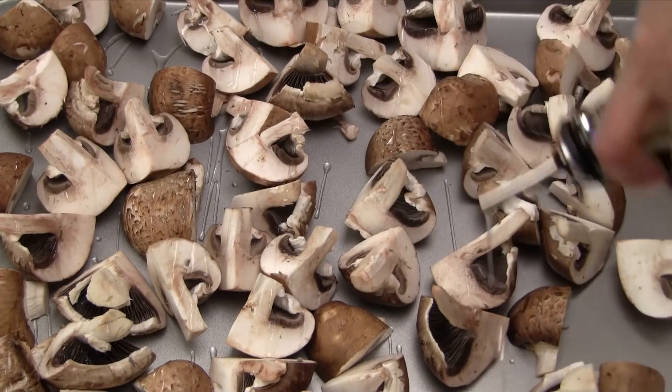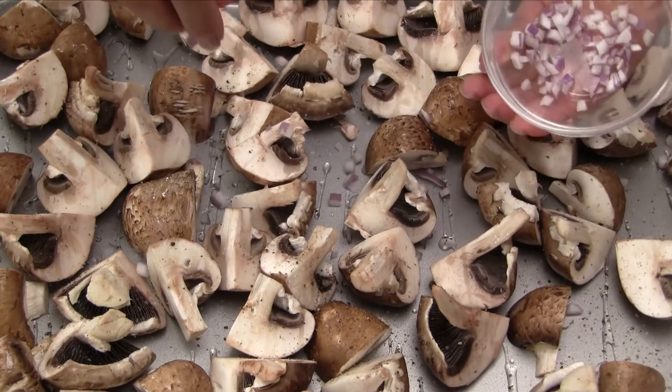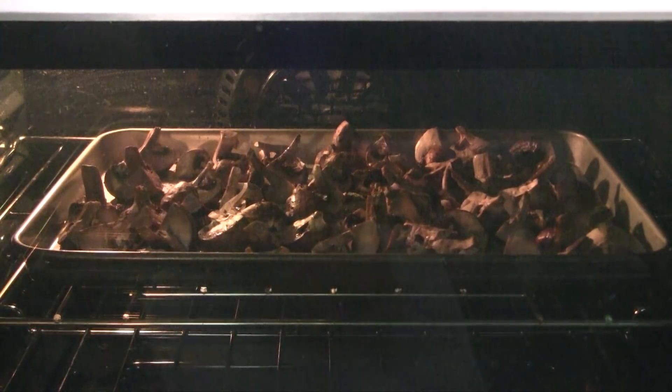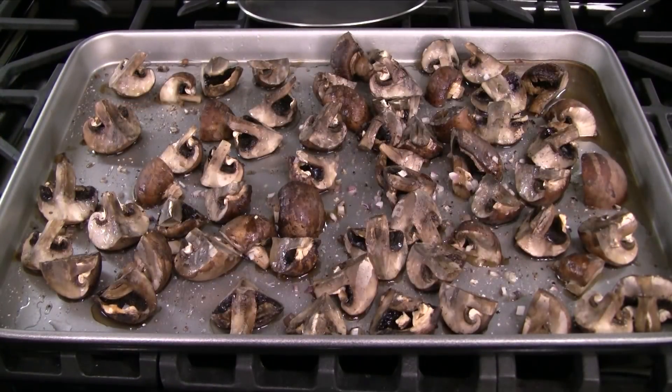Drizzle with vegetable oil, add salt, ground black pepper, and the chopped shallots. Place into the oven preheated at 400 degrees Fahrenheit and bake for 10 minutes. Once done, remove from the oven and let cool for 15 minutes.